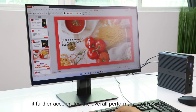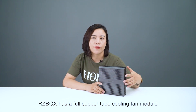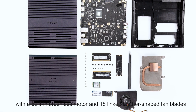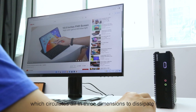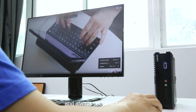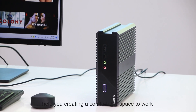With such great memory and storage, it further accelerates the overall performance of RZBOX. The RZBOX has a 4-copper tube cooling fan with a built-in brushless motor and 18 fan blades which circulate air in three dimensions to dissipate heat, ensuring high-performance operation remains stable and always cool, helping you create a comfortable space to work.